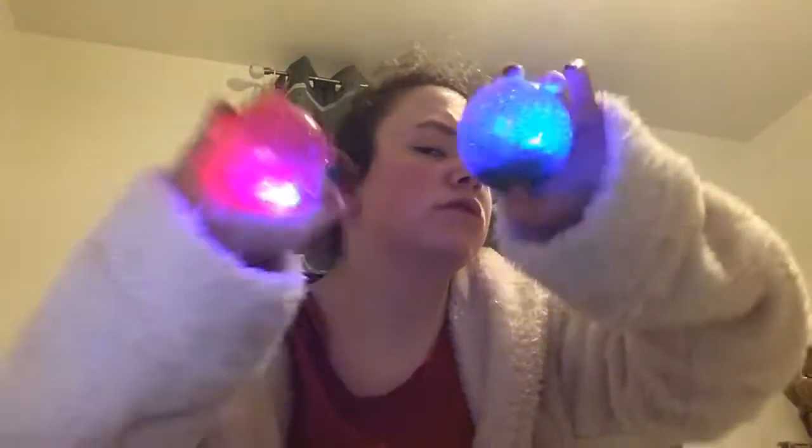I got these for Christmas. This is my pink Mikey Balls and my blue one.